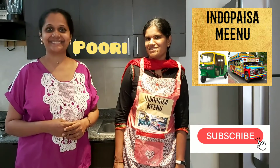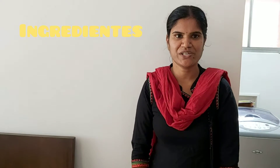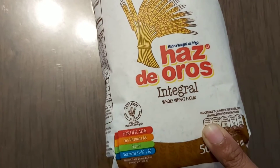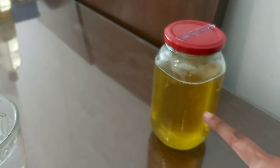The ingredients for the Puri are wheat flour — arena integral de trigo — salt, sal, water, agua, oil, aceite.